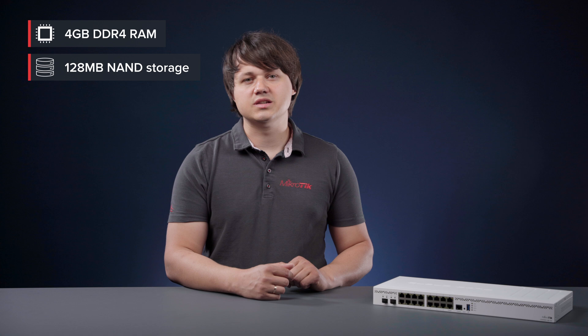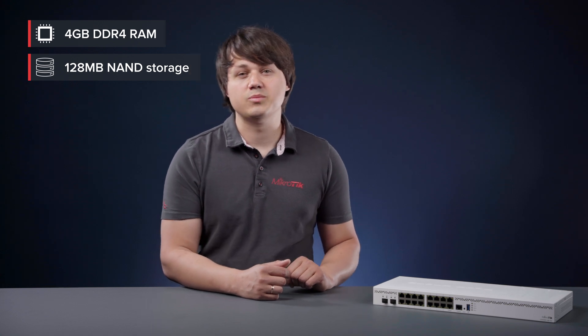Boards come with 4 GB of DDR4 RAM and 128 MB of NAND storage. As you can see, no bottlenecks as long as the CPU can handle the processing. All ports can reach wire speed, and this CPU is a beast — it can handle a lot.